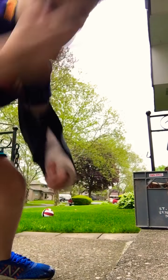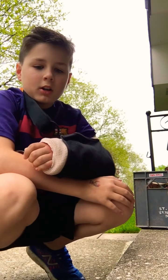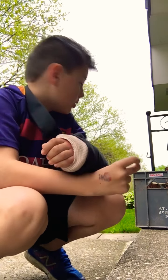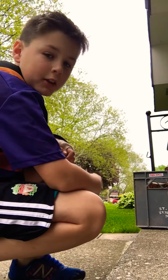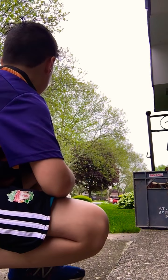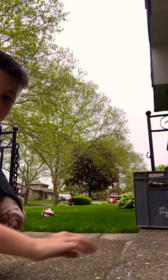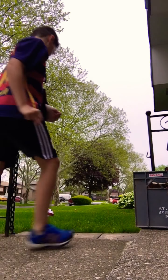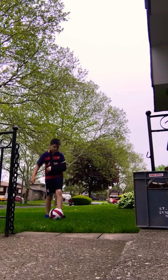Hey guys, welcome back to another video. Today I'll be making a soccer video, and yes, I'm in soccer. Since I can't find my soccer ball — I think it's somewhere behind — I'll have to use a volleyball today.